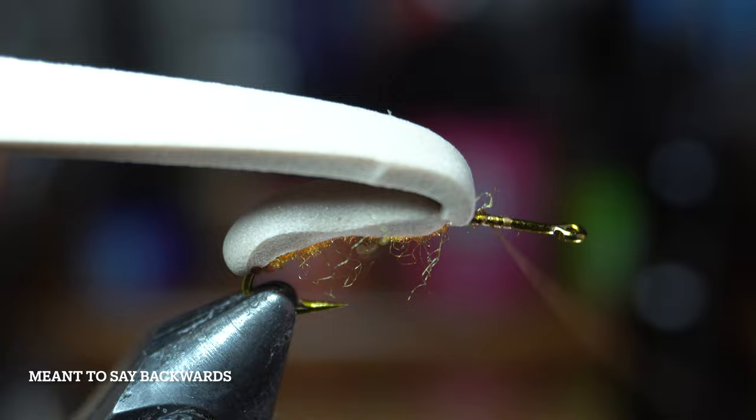Pull the foam forward and wrap up to a hook eye length shy of the eye of the hook, and then tie down the foam square as well ensuring that the foam doesn't rotate. Then come back down and flatten out the space between the two wraps with some thread.